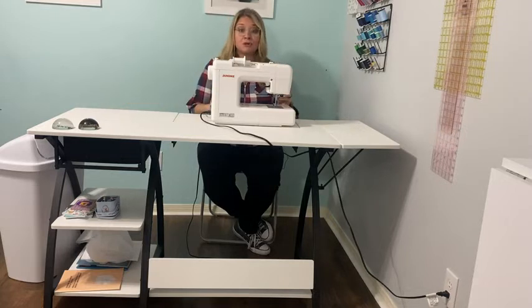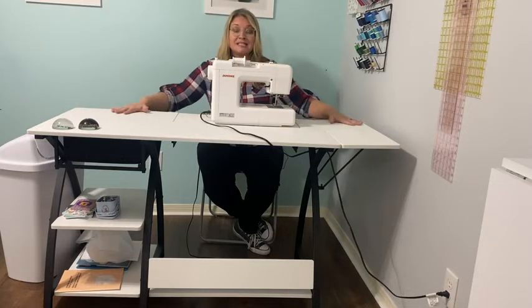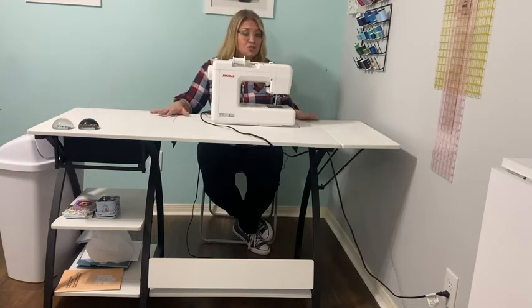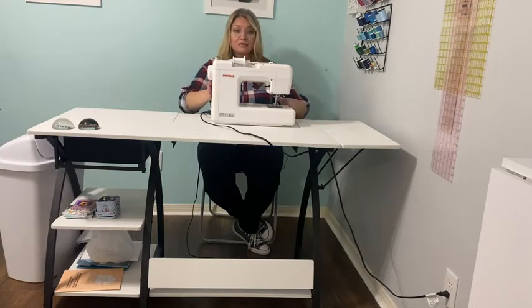Let me tell you why. She loves to sew, and she was looking for a desk that's clean-cut and simple. This is the one. It's adjustable — for instance, the sewing machine can go in a lower position, depending on what she's sewing.